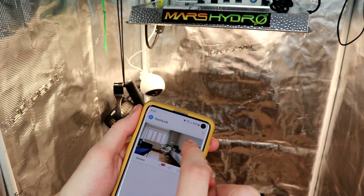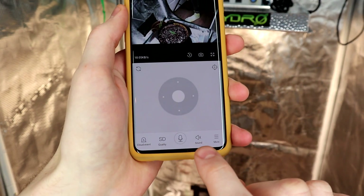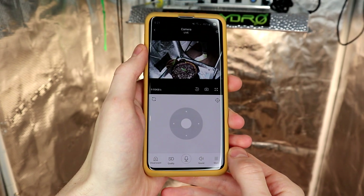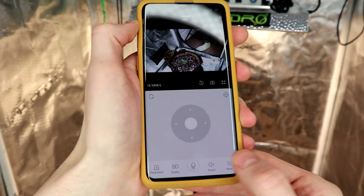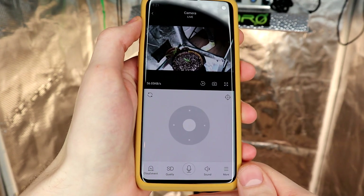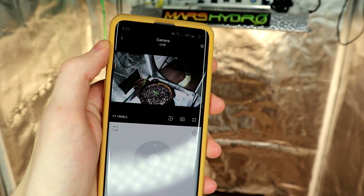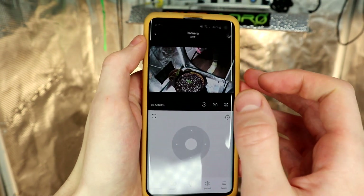Let's go ahead and see if it actually does what I need it to do — and there it is. I had to turn off sound or else it's going to start echoing, but you can hear the back and forth — sound does work. There's the image; I'm moving my foot around. It's pretty quick. You can see there's a little bit of a delay, but I mean, that's not bad at all.